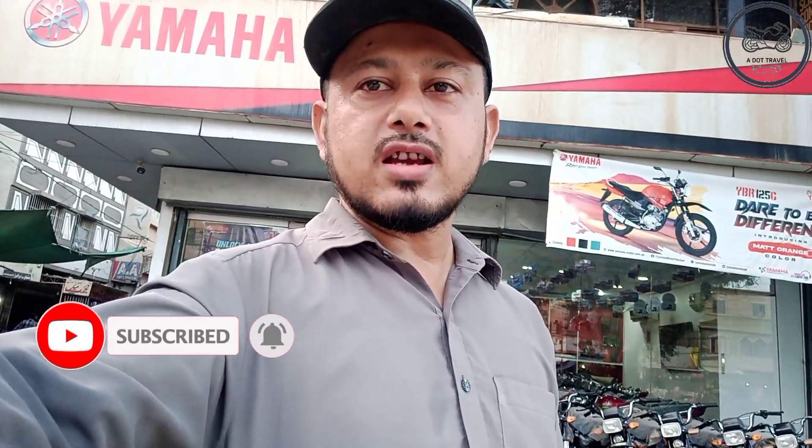This is the review of the orange color Yamaha YBR 125G. Personally, I really liked this color — orange is very good and you can also modify it. The installment plan and cash price and dealer location details have been shared. Comment and tell us how you felt about this video and the bike. If you liked this video, please like and subscribe to our channel. We'll see you in the next video.